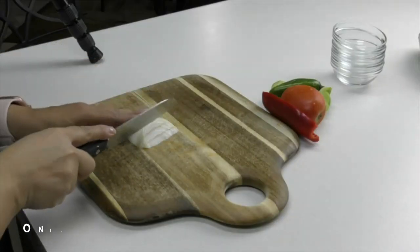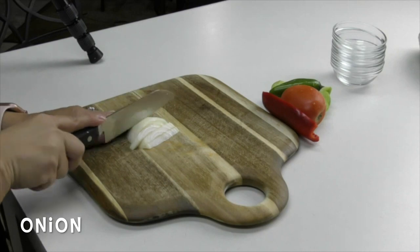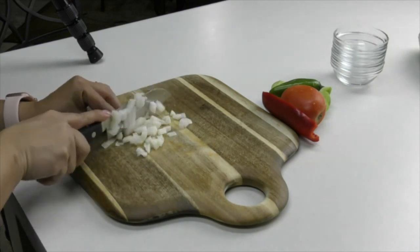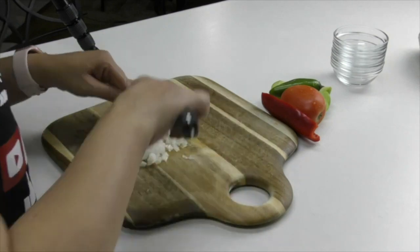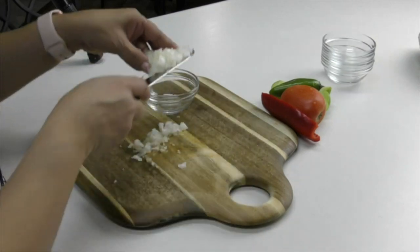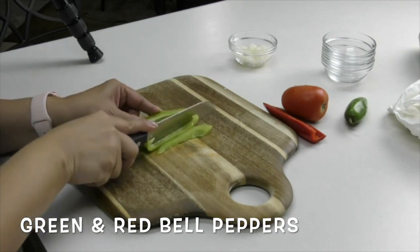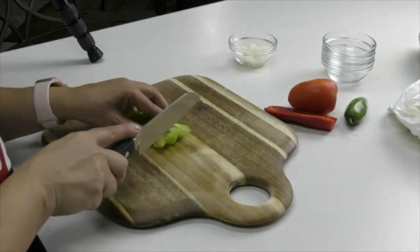We're going to start by cutting up a few veggies. I've got a very small piece of onion — probably even smaller than a quarter of an onion — and we want to go ahead and dice this up into small pieces. We're also going to be using a small piece of green and red bell pepper, diced up into small pieces.